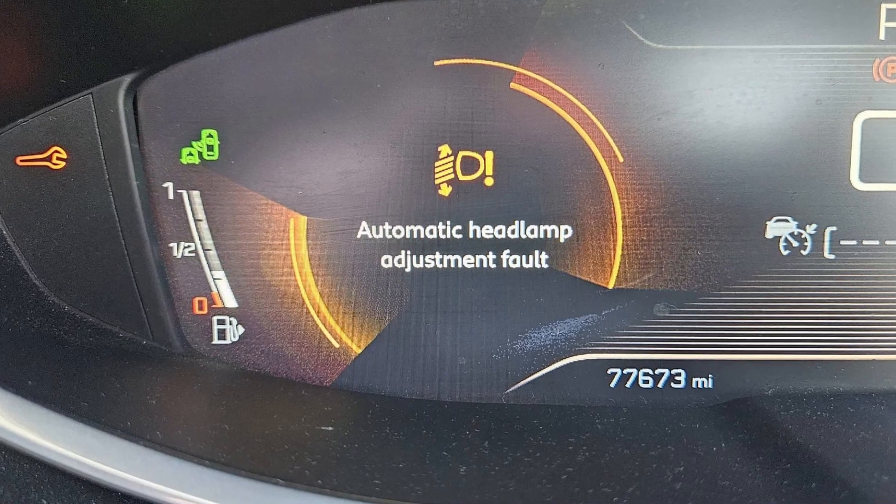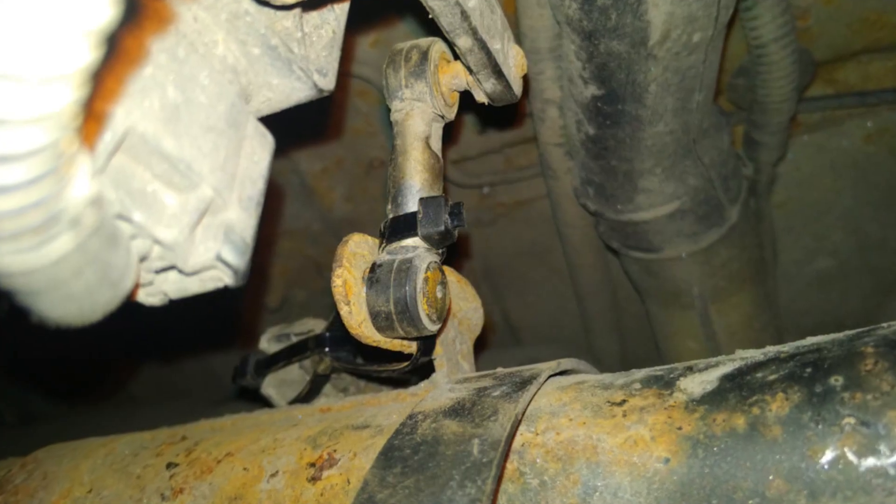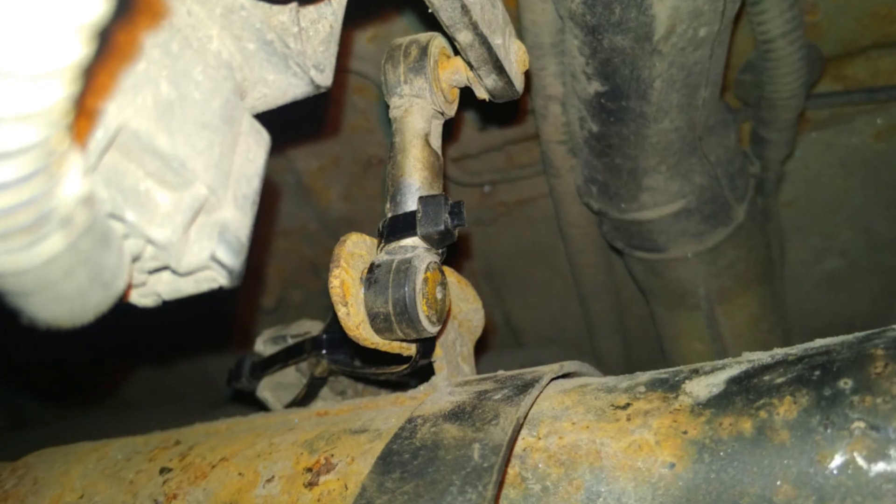If your Peugeot throws the warning 'automatic headlamp adjustment fault', it means there is most likely a problem with a suspension height sensor. Your car is equipped with automatic headlight beam adjustment that takes readings from the suspension. For example, if there are three people on the rear seat, the rear end of your car will go down significantly, and unless the beam is adjusted, you will disturb other drivers on the road with your low beam light.